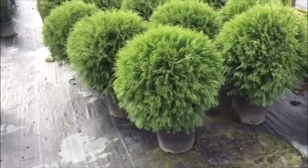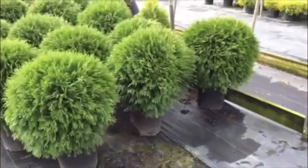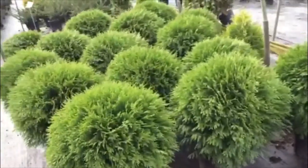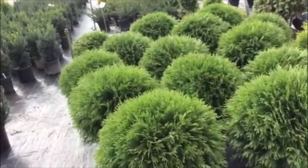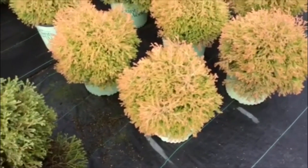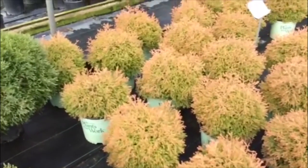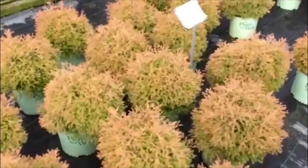Here's a globe arborvitae in a five gallon — nice size plants, really good-looking, fresh foliage, and all very nice and uniform. Here's another very popular dwarf arborvitae: this is Fire Chief in a three gallon, with nice color on these, good size, and good uniformity.